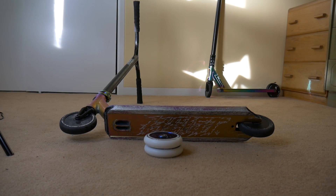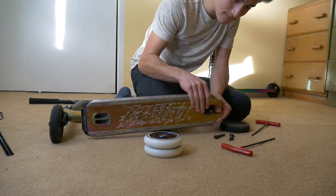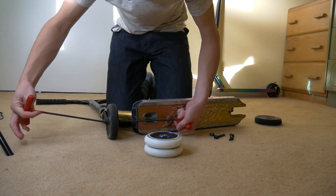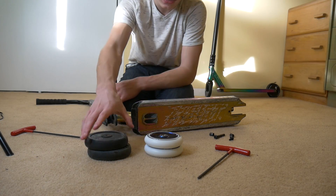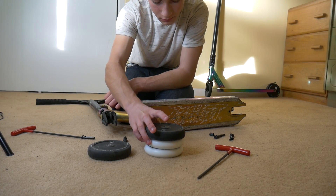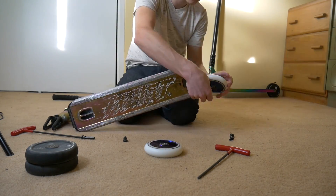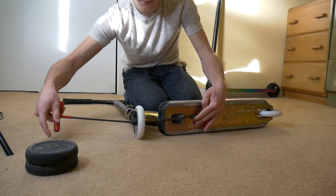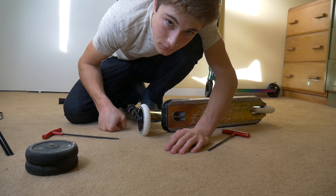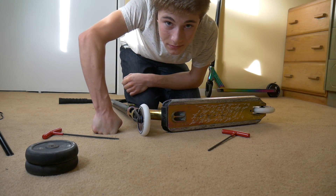Time to put these wheels on my scooter. We got the old wheels off, now we'll put these ones on. Actually, since they're worn down, they're almost even the same size as the 110s so it's not gonna be that much of a difference. We got the wheels on and now we are going to head down to the skate park and test them out.